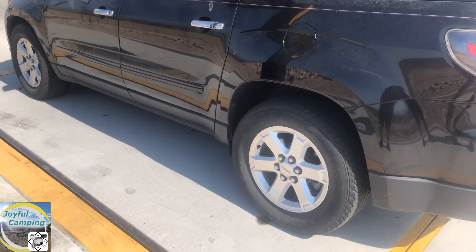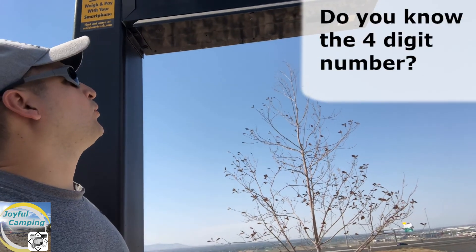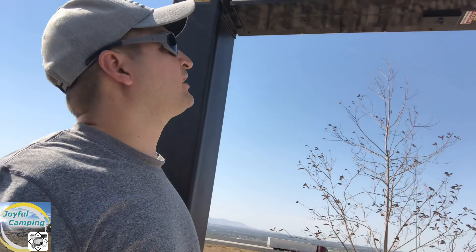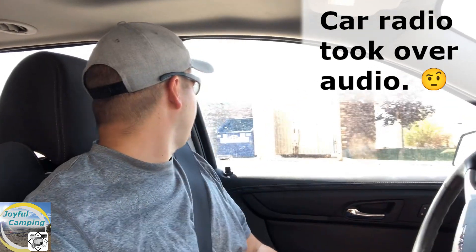Back on, and the vehicle's in the same position as before. What happened is the re-weigh didn't take because the operator was trying to figure out the computer. He had me drive off the scale and when I drove off, it automatically cancelled. So we're going to head back onto the scale and get our re-weigh done one more time.